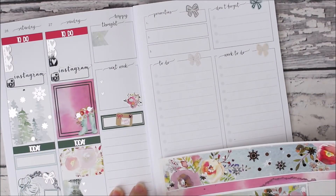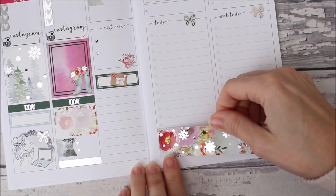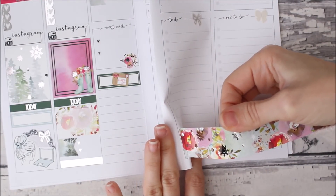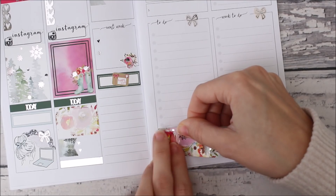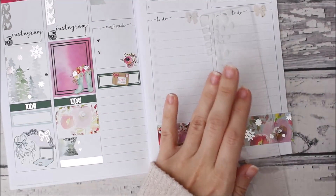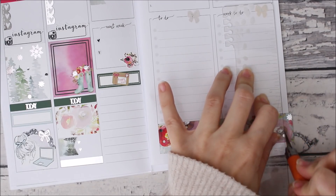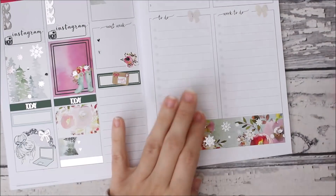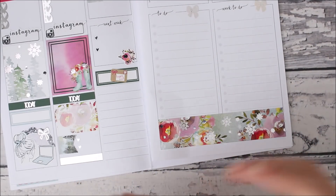Down here I do want to use the washi tape — it's so pretty. My stickers are on a premium mat, they are not removable, but if you are careful and haven't rubbed it down, then you can most likely get it off. Also this paper is really hard — when you have a really nice paper it's harder to get them off. Ripping the paper doesn't really bother me — I know it bothers a lot of people, but if it's not too bad then I'm okay.